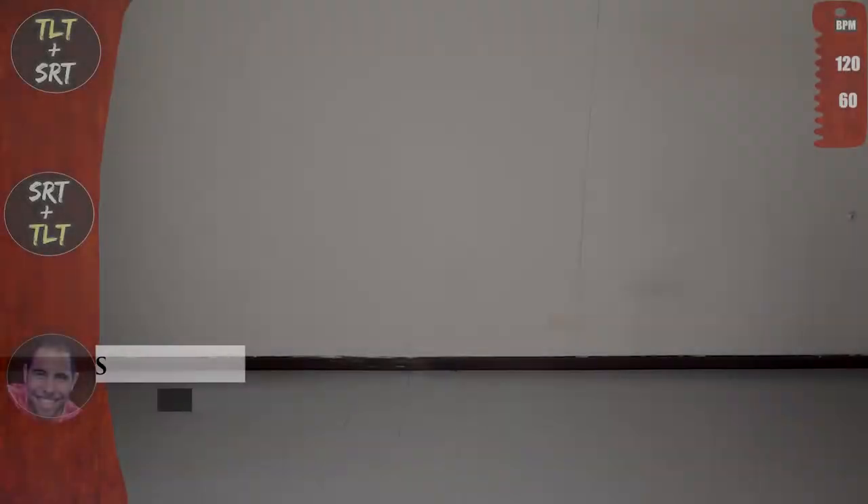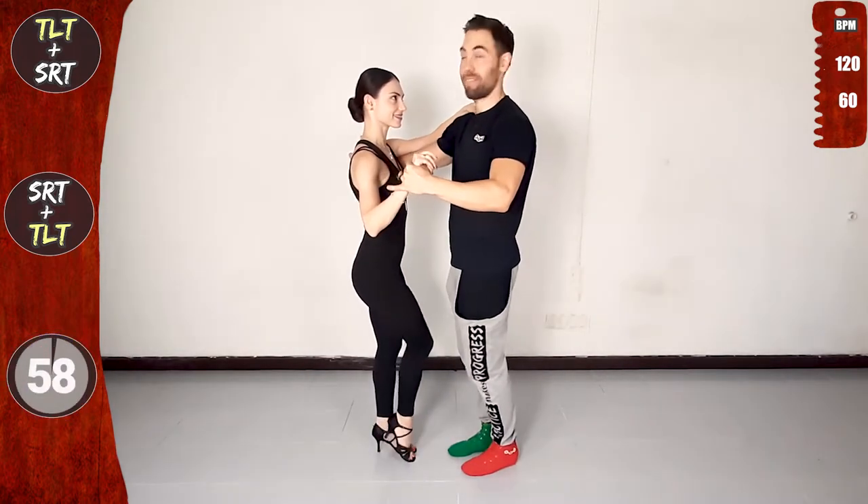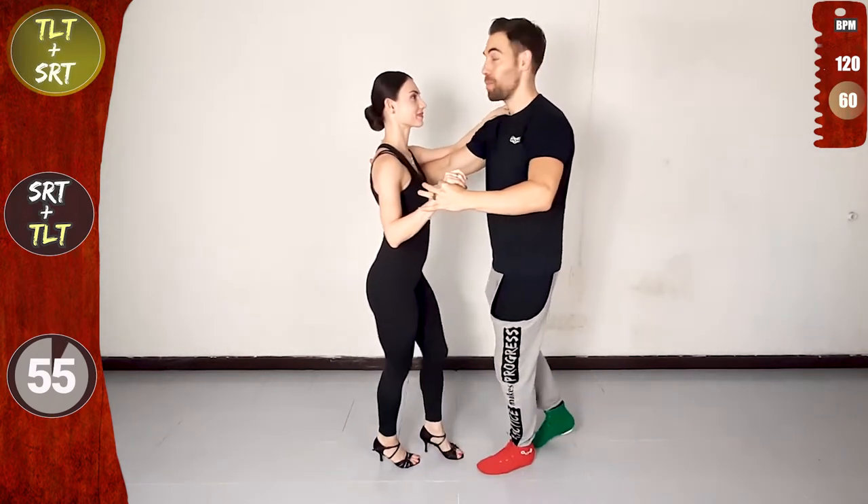Now with the music. Are you ready? Let's go! Starting with one basic in closed position. And let's do the cross body lead steps with the traveling left turn.